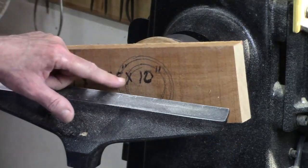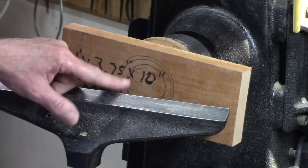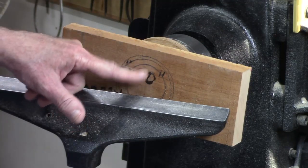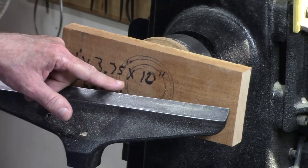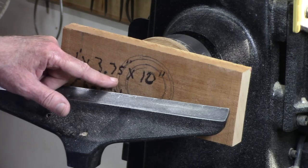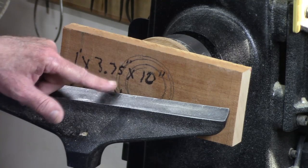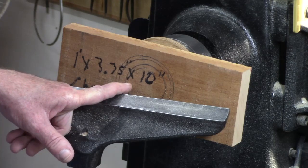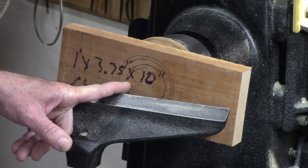I've drawn these circles here so I've got a better idea of how wide that recess is going to be. I'm going to use my standard 50mm Nova jaws. I've left a little room for a border here for the foot. First thing we're going to do is open this up a little bit with a bowl gouge.